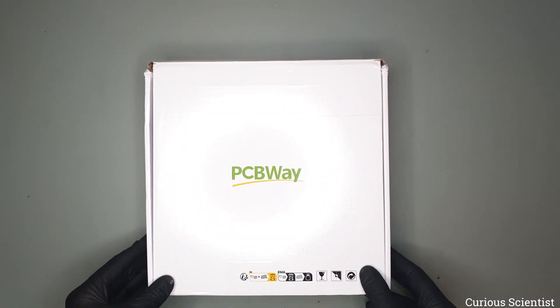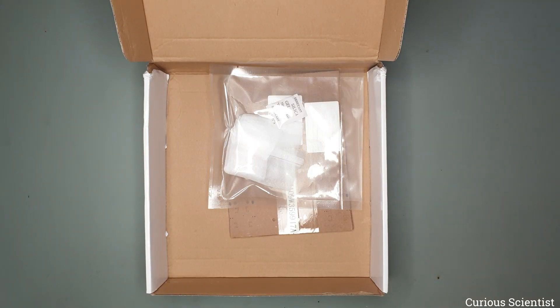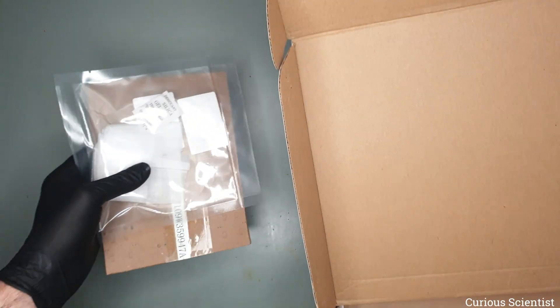This video is sponsored by PCBWay. Welcome everyone — in this video I'm going to show you my new circuit, which is a CH32 microcontroller based development board.